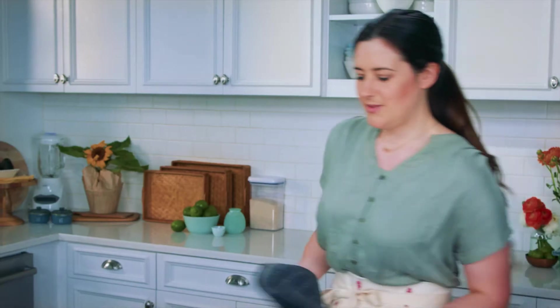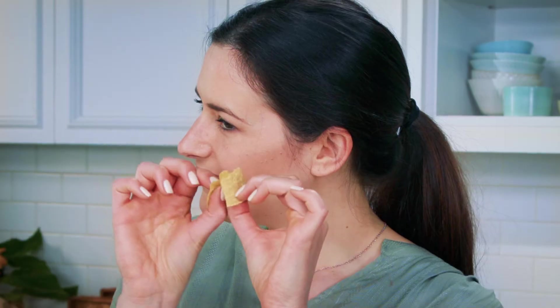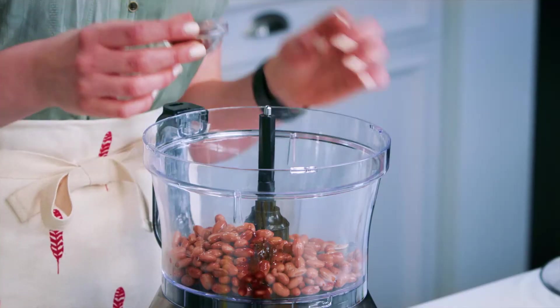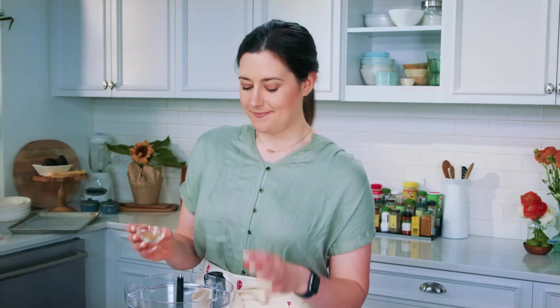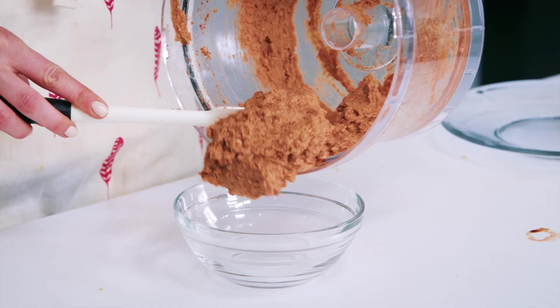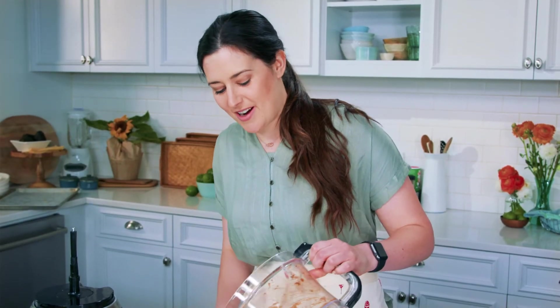These are looking crispy. Do we need to do the crunch test first just to make sure? Yeah, let's do a crunch test. Next up is making our homemade bean mixture. In place of sodium-laden refried beans, we're gonna make our own bean mixture with some pinto beans, adobo sauce — this is from a can of chipotle chili peppers — a little bit of chili powder, cumin, and some fresh lime juice. Looks like refried beans. It does, but it smells a lot better.